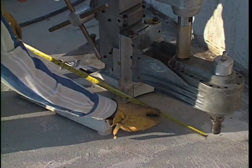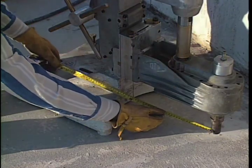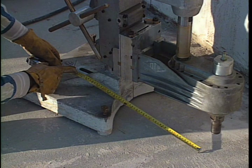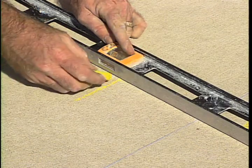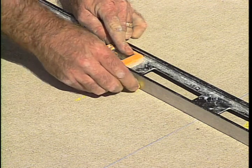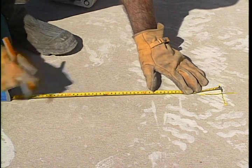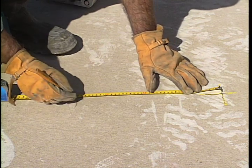To position the base, step one is to measure the distance from the center of the drill base anchor bolt slot to the center of the drill spindle. Mark the hole center and have the customer confirm the location. Measure from this mark the distance determined in step one and mark the location for the anchor bolt.